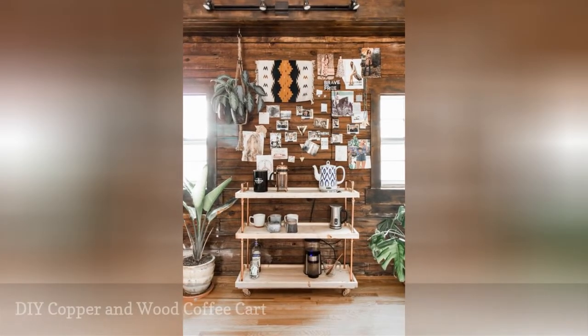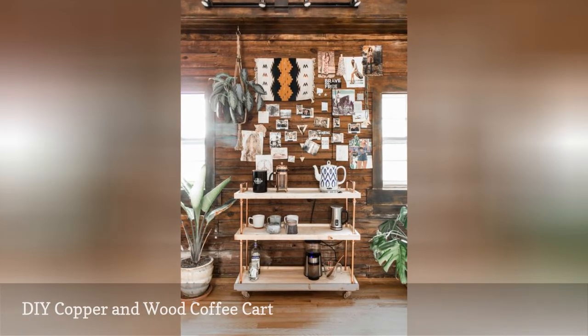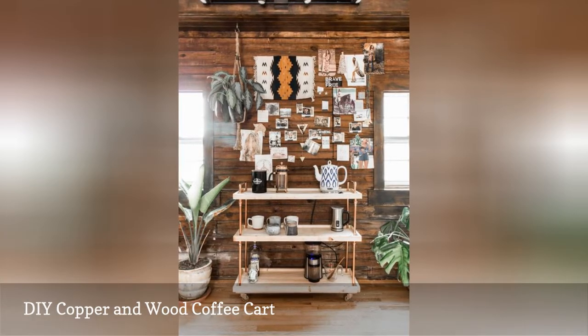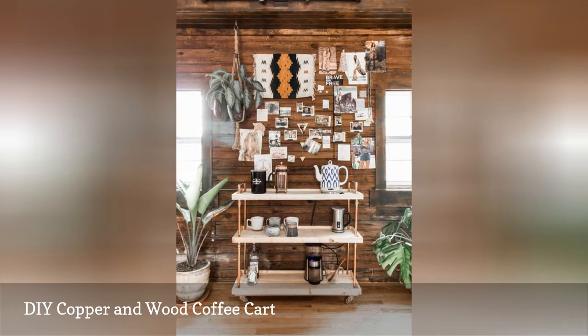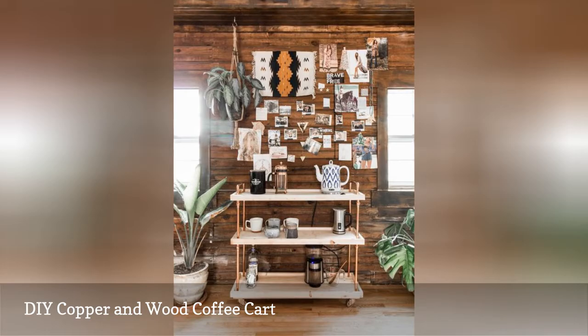This DIY coffee cart uses copper piping and pine wood. The materials come together in just a couple of hours for a custom, stylish cart. Plus, you can make the cart in any size you want based on how large you cut the wood. And if copper doesn't fit your decor, simply choose piping in a different finish.